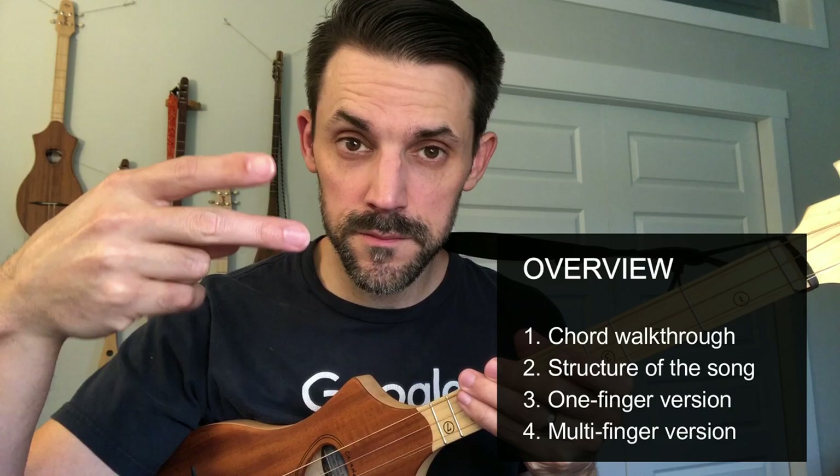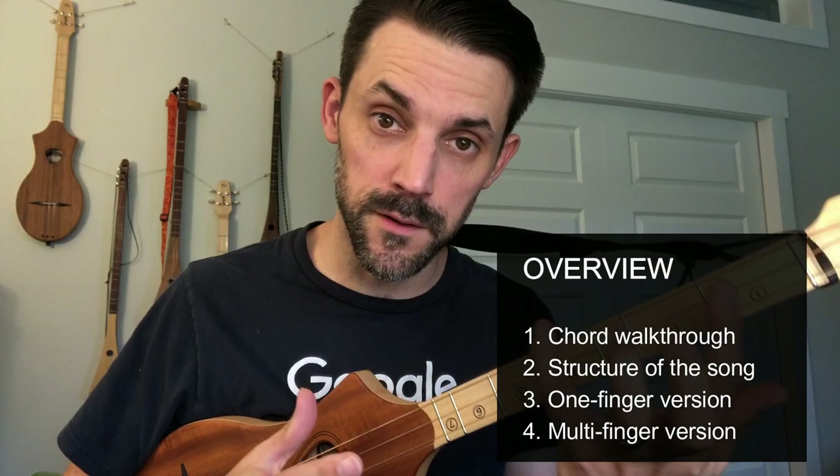Hey, I'm Ryan with stickdalsimber.com. Today we are going to go over CCR's 'Who Will Stop the Rain.' A few things to note first: we're going to go over the chords you need, the structure of the song, we're going to look at how they work with a one-finger approach, and then we'll talk about how to do them with the multi-finger chord approach.